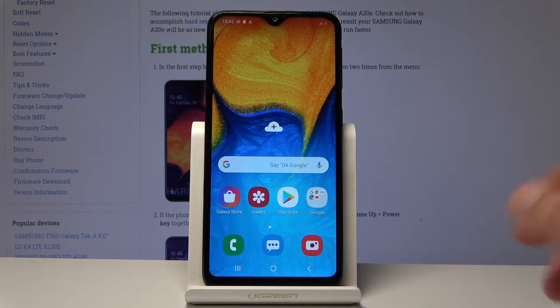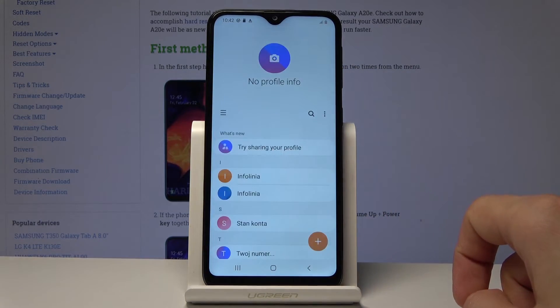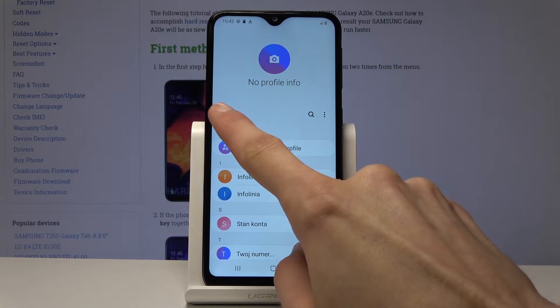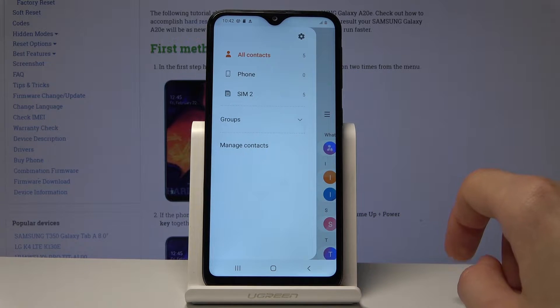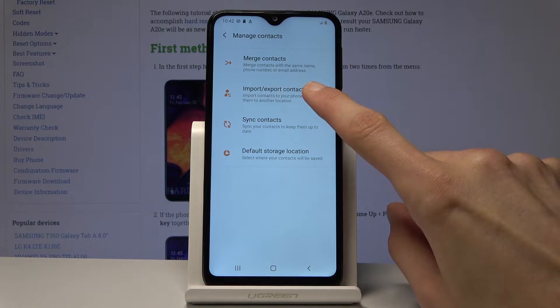To get started, open up the contacts app which is right here. From the app, tap on the bars right here, then go into manage contacts and you should find import/export contacts.